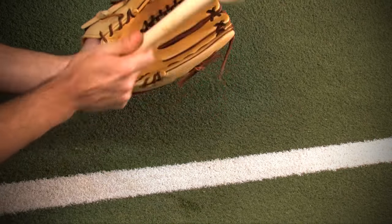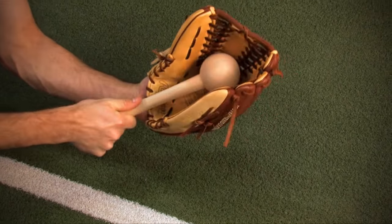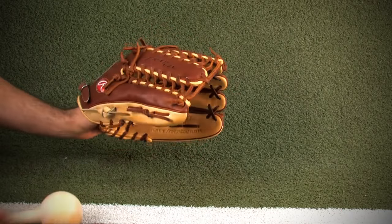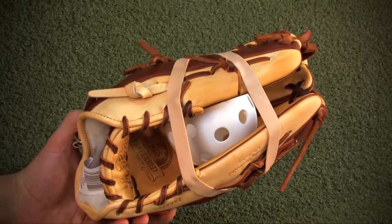Place the glove on your hand and hit the glove with the mallet for about 5 to 10 minutes. Concentrate on hitting the area of the glove where the ball will be caught. Move the mallet around to soften up some of the more stiff areas of the glove. Once finished, rewrap the glove with the shaping ball and let it sit overnight.